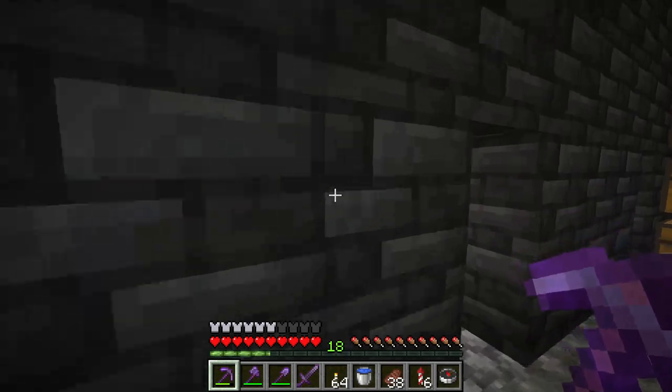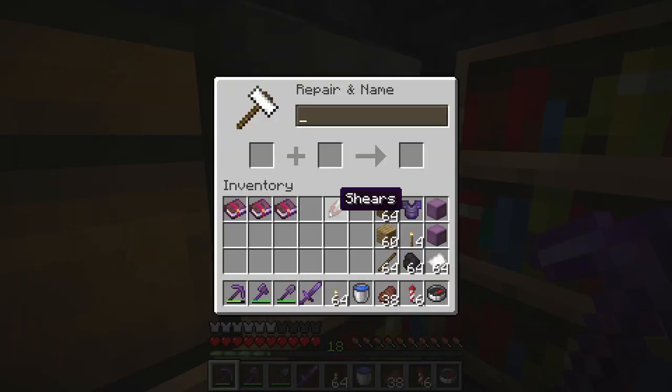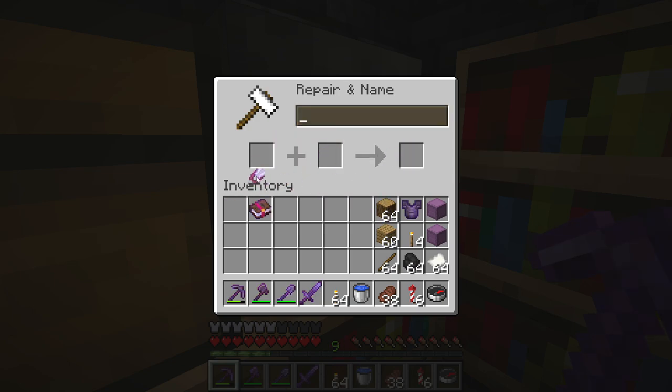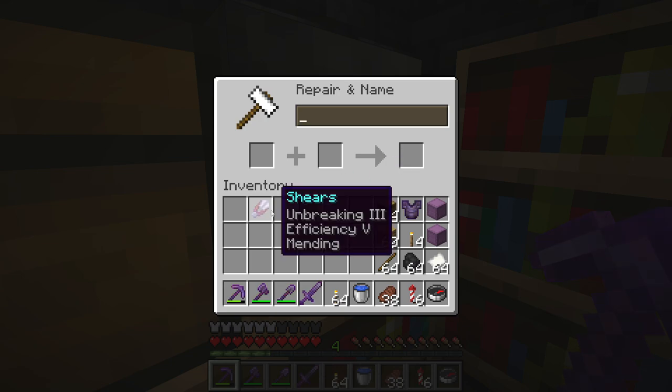I want to show you how to make the super duper shears. First, you combine the shears with an unbreaking enchanted book, then you enchant it with efficiency 5, and then you enchant it — making super duper shears.